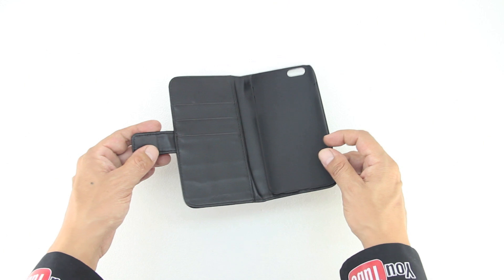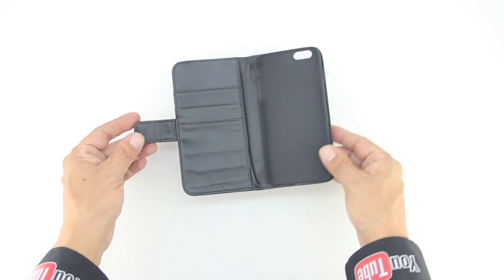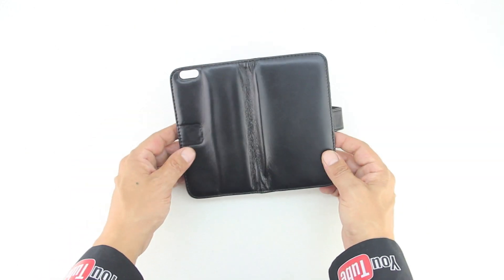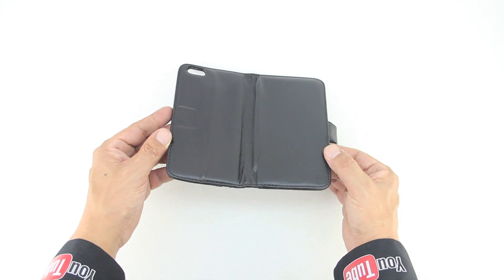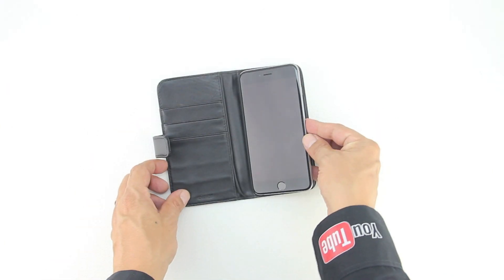In the interior portion of the case we get a very strong plastic frame that will keep your iPhone safe and protected. The case is lightweight and has some very stylish stitching. The case also comes with 3 interior pouches specially designed to hold credit cards, cash, store cards, driver's license, or anything else of similar size.